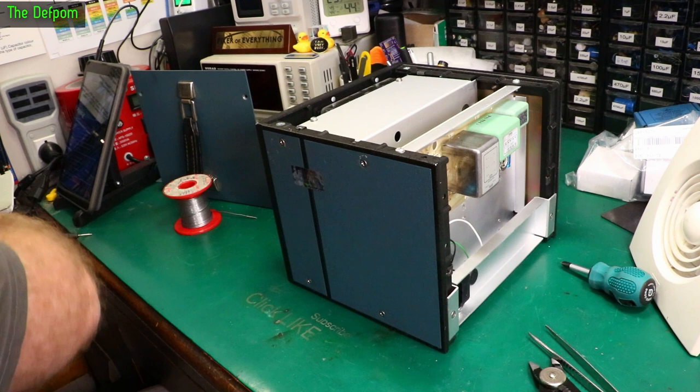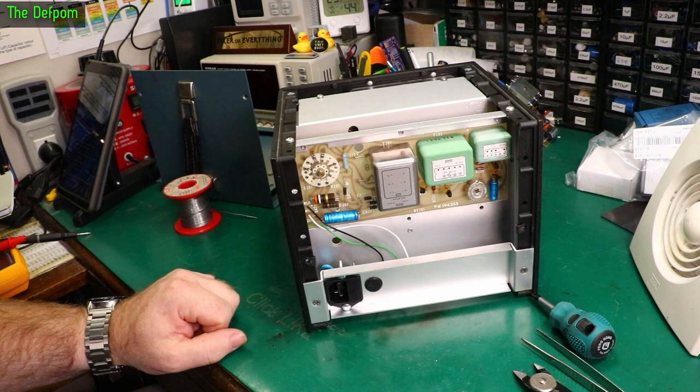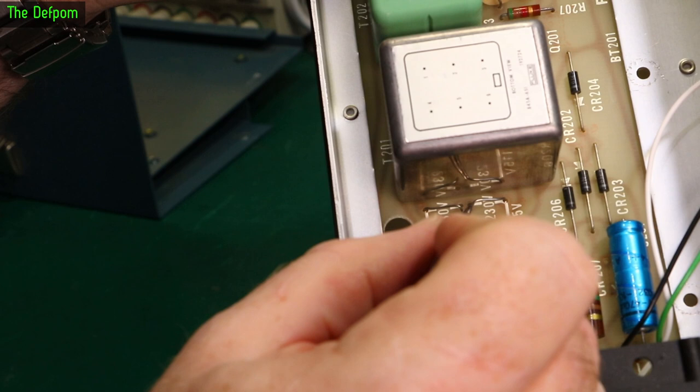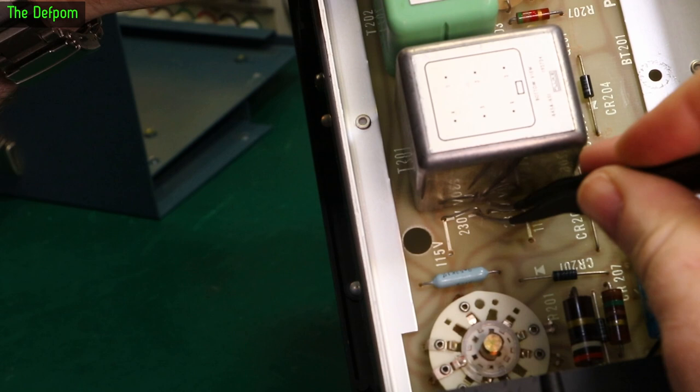I've got to change the voltages before I forget — don't want magic smoke coming out. So these jumpers here: I'm going to unhook them, spin them around, and drop them in the other holes for 230V operation. I haven't read the manual but it must be how it goes — it's usually pretty simple stuff like this. These tweezers are absolutely knackered but that's why I don't mind levering on them.